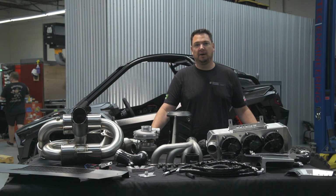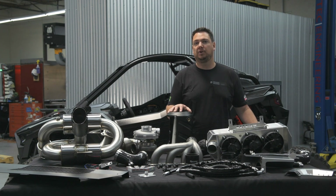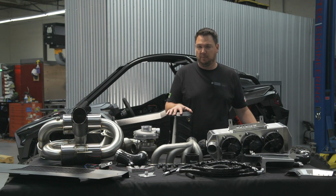Hey, I'm Mike from Wisetech, and today we're going to talk about our Polaris Pro-R turbo system. When we set out to design this kit, we wanted to take an OE approach — if Polaris was going to turbocharge the Pro-R, how would they do that? The materials we're using, the engineering, and the fitment is all very OE, and that's what we pride ourselves on here at Wisetech.